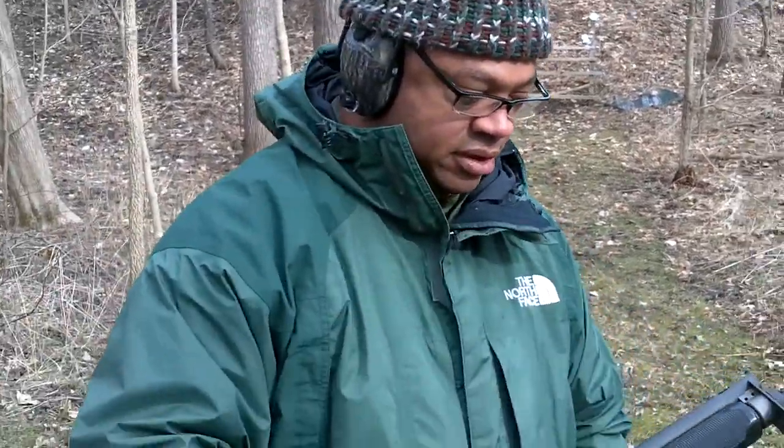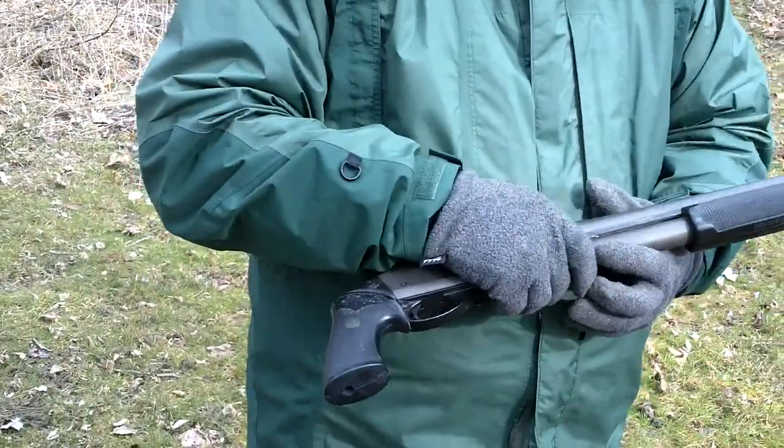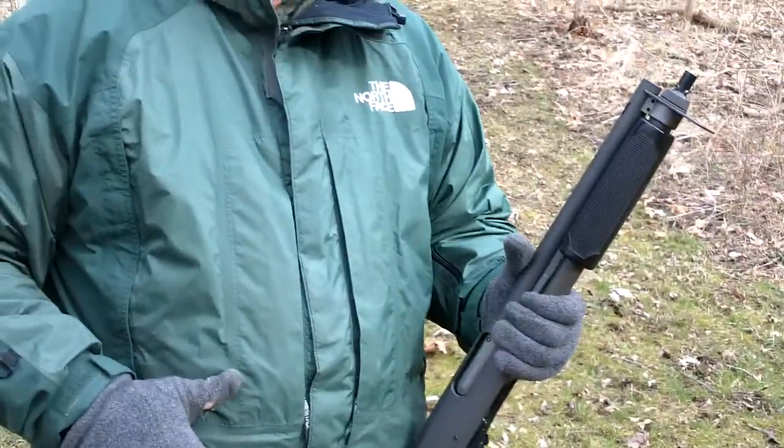This is a pretty cold day in February towards the end — today's February 25th. We're here at the private range and my personal hunting area. There's a 50-acre farm that backs up to the Miami River, and I didn't bring many toys today.